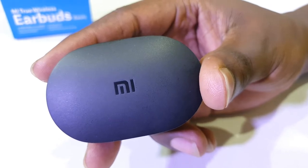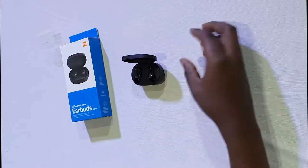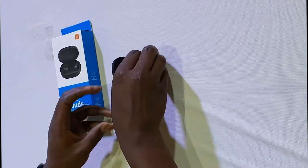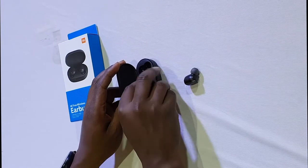It looks very similar to the Samsung Galaxy Buds case. These are the Mi True Wireless Buds in black. If you want a better version, you can go for the Xiaomi Buds — those are white in color. Let's quickly take a look inside and open it up to see what we have. These are the buds: the left and the right. They still have the protective cases on — let's remove those and get a look at the buds.